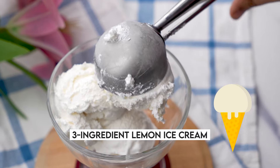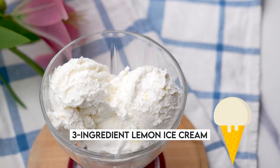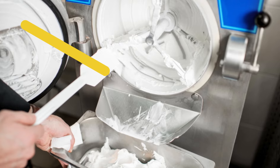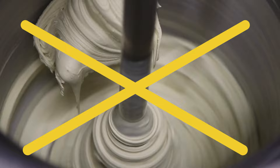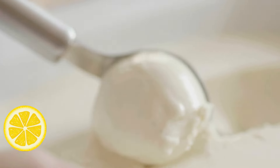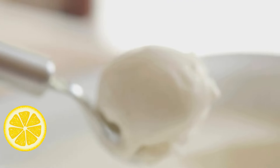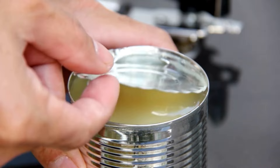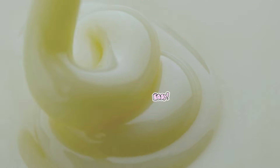What if I told you that you could make this velvety and creamy melt-in-your-mouth ice cream at home with just three ingredients, no ice cream machine, and absolutely no churning or eggs required? I will show you how to whip up the easiest, most delicious homemade lemon ice cream using just condensed milk and two other simple ingredients. It is so easy, you will not believe it until you see it.